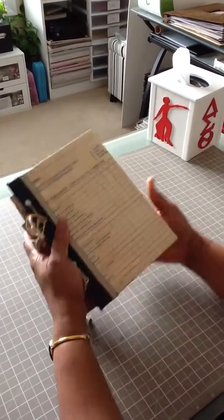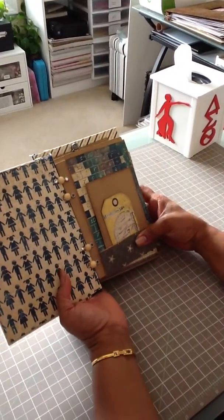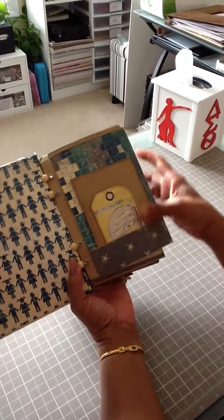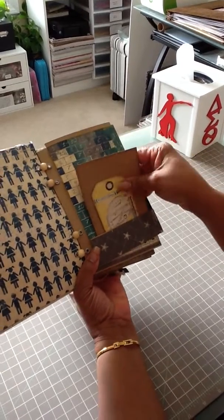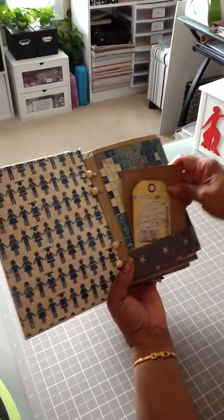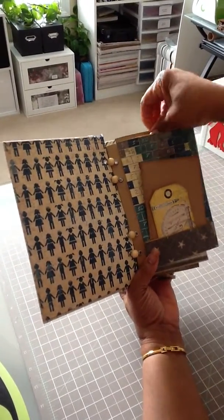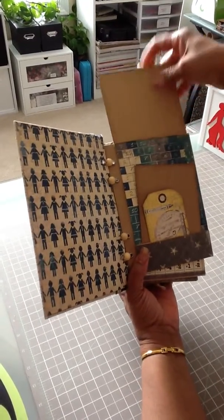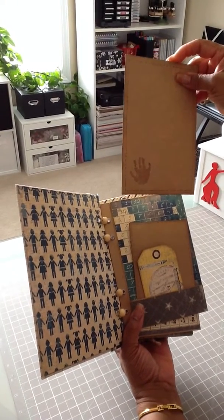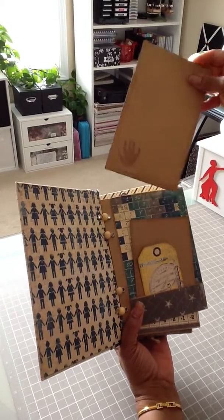We're going to go inside and look at the first page. This is such cute paper, and here she has some tags. This was a paper bag swap — we had to use paper bags to make the mini. In each pocket she has a tag, and on each tag she used a stamp — this was a handprint — and that is just so cute.